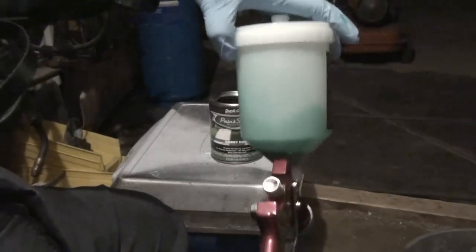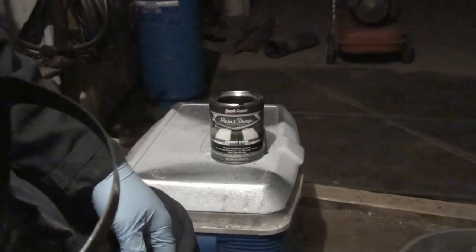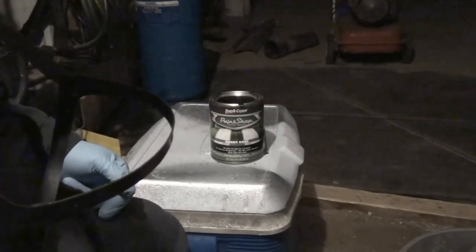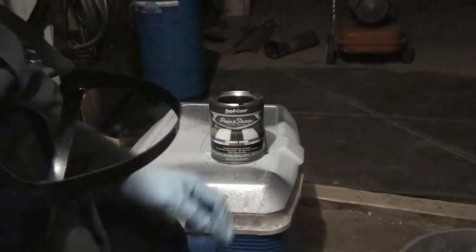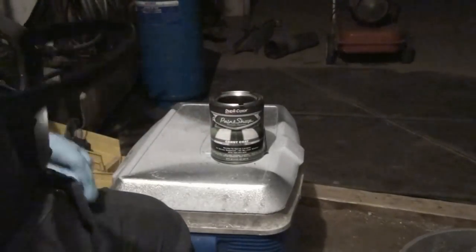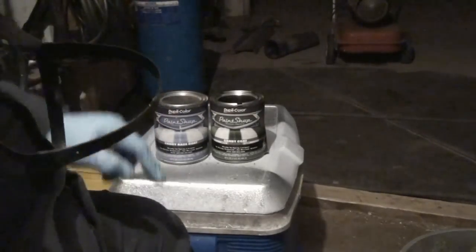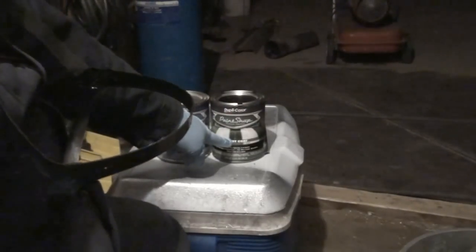I got my paint here ready to go. I've been painting already with it, but I'm just going to do this short review on this paint. These are pretty much going to be short reviews because I have other colors that I need to review. Anyways, this stuff — you need to use a silver base coat with it. That is right here, the candy base coat. It's a silver paint, and you need to apply this before you actually apply the candy coat.